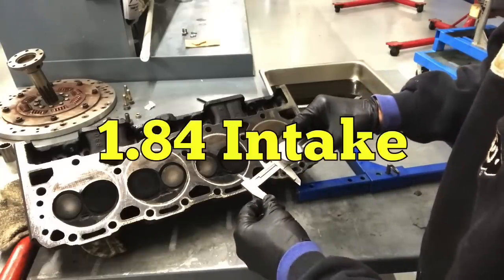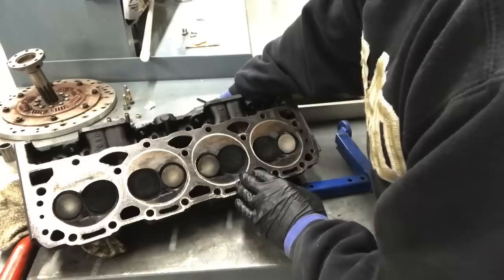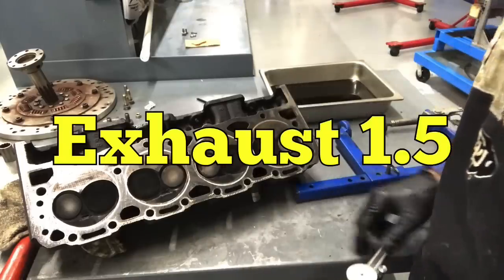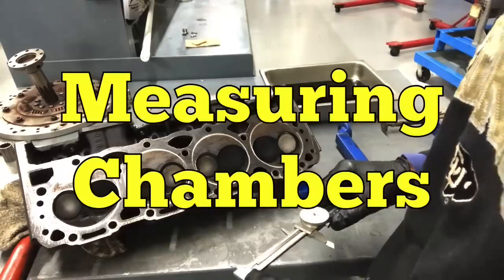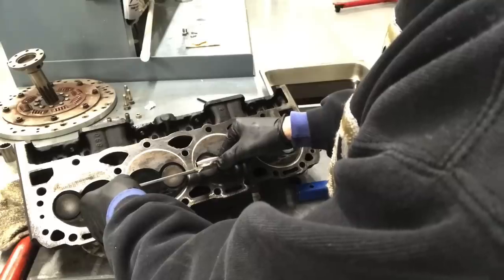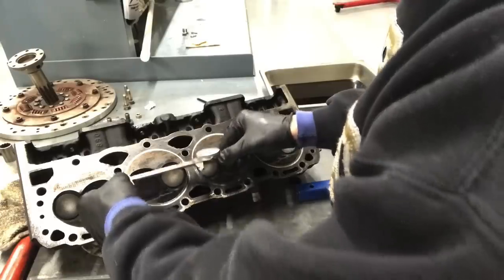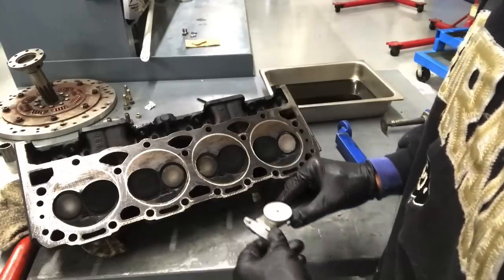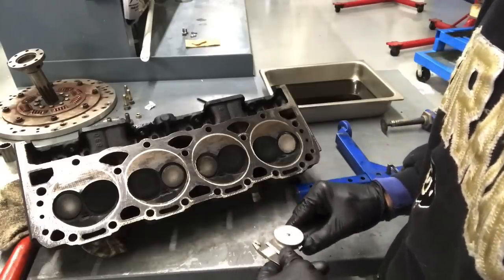The stock intake valve measures 1.84 on the L99 and the stock exhaust is 1.5, so we've got 1.84 and 1.5. Another important measurement in addition to chamber volume is the maximum width of the chamber - about 1.715 to 1.725 inches, which is quite a bit smaller than either the LT1 or the LT4. I've finally got the L99 heads off of our 4.3 liter V8, the baby LT1. The iron heads are up on the flow bench and we're going to flow test them to see how they compare to the LT1 and the LT4.